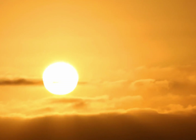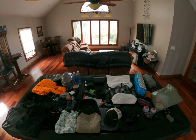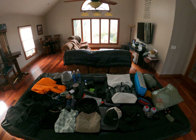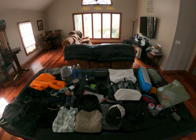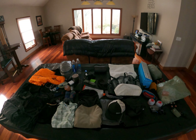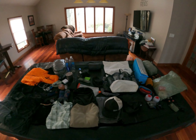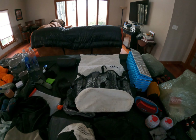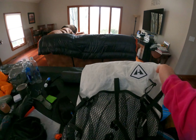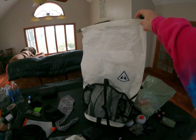I just wanted to introduce myself. I've got all my gear laid out here and we're just going to go through it and show you guys what I'm going to be taking. I'll be starting off in early March, so we're going to have some winter gear, which means the pack's going to be a little heavier in the beginning.